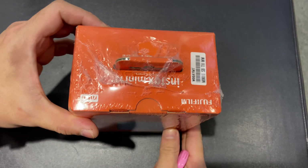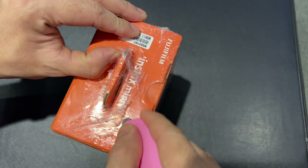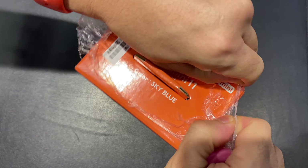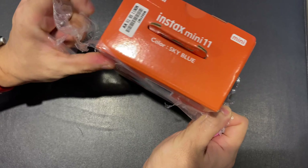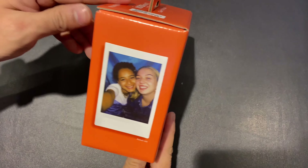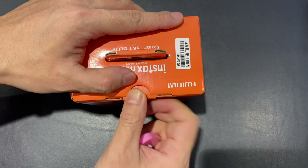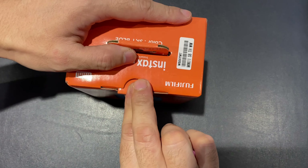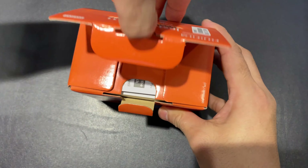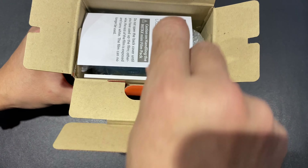This is what I have in my hand right now. So without further ado, let's crank it open. Let's hear the sound — it's always very satisfying. Boom! This is it. Look at this — this is the new iteration of the Instax Mini lineup called Instax Mini 11.